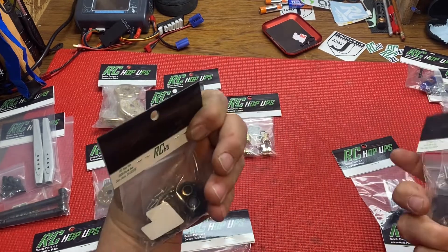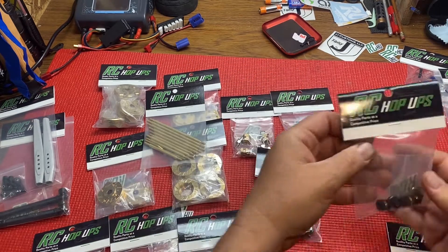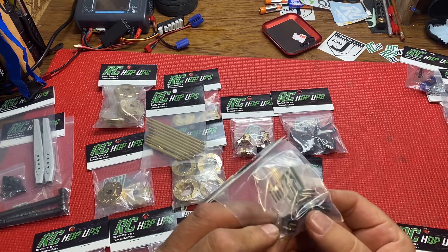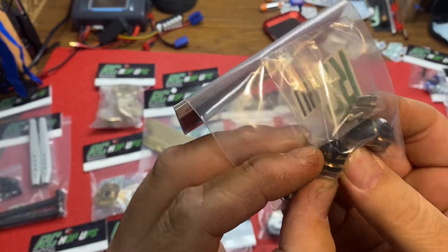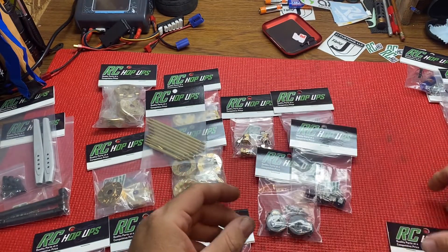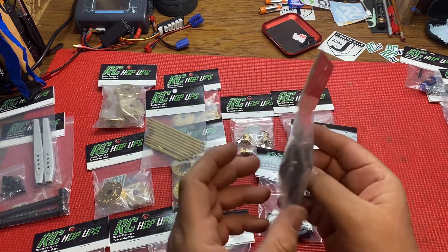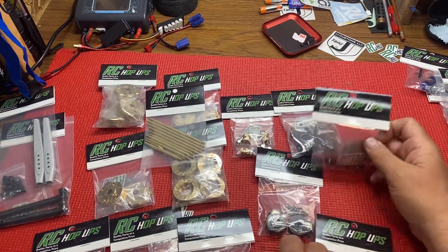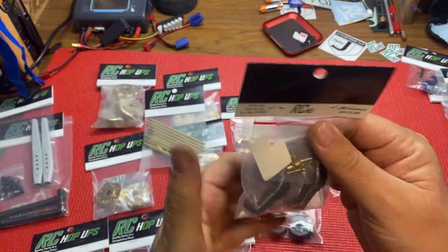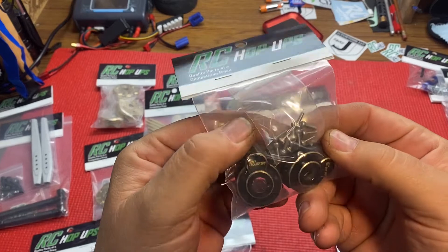For the TRX-4 he's got the front portals and rear portals. That's the front, that's the rear portals - front portals comes with the link. And here these are plus five - it's got RC Hop Ups on there and a plus five, so they widen you five millimeters on each side. These are the C-hubs for the TRX-4. The black and gold looks nice, comes with all the parts, all the screws, to put them on.